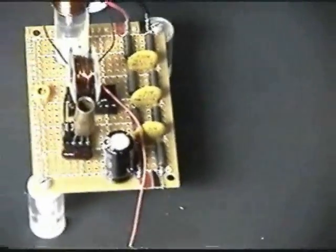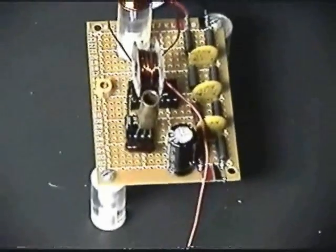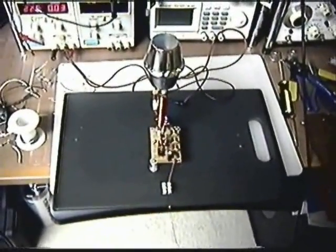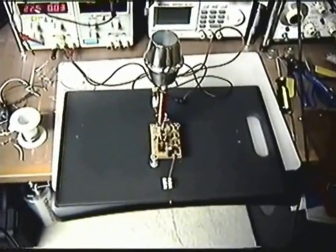Looking at the boards, you can see most of this is filtering. The right-hand side plus the large electrolytic is totally filtering the power rails coming into the exciter. New design — very effective, very easy to tune.